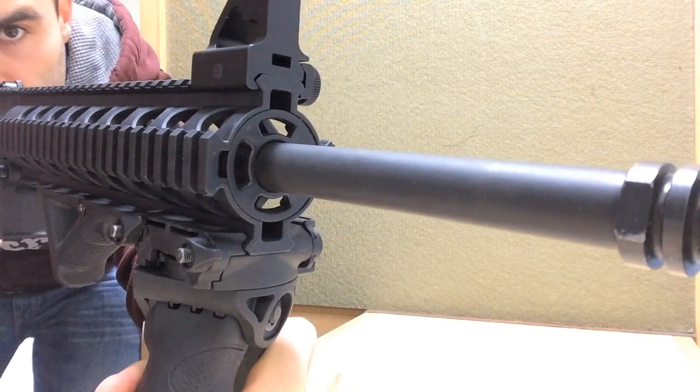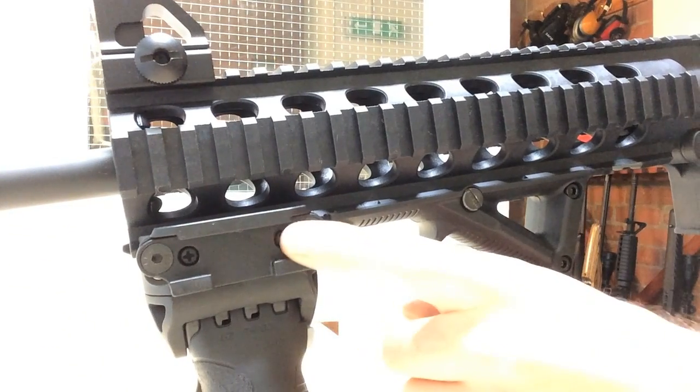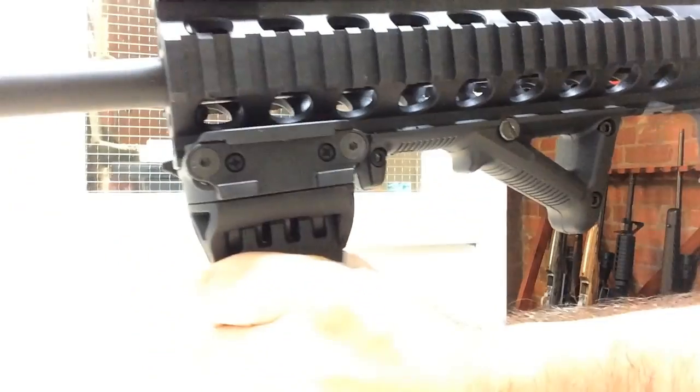This allows you to make a large range of corrections while shooting. It's fairly stiff — it's got quite a bit of resistance, so you're not going to be swinging all over the place. But if you just need to make that slight correction, it's easy to do.